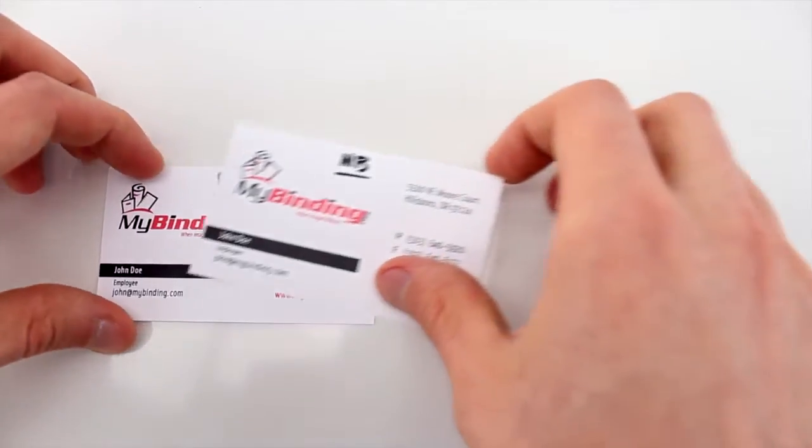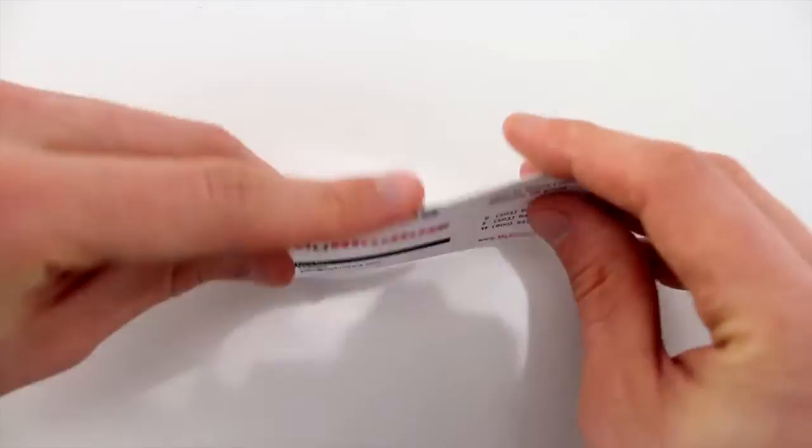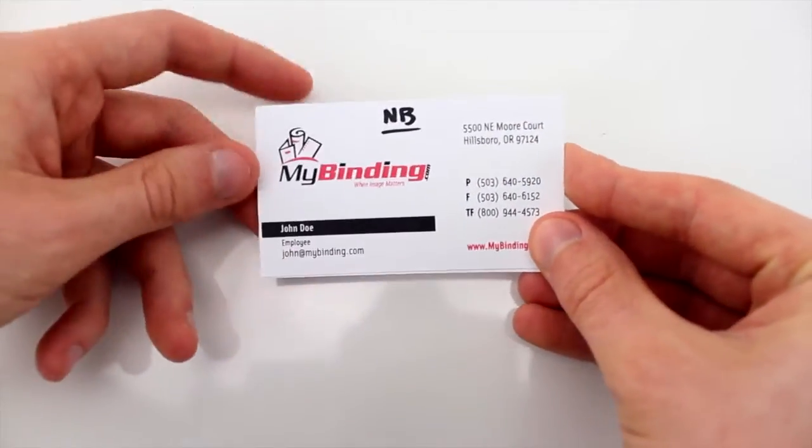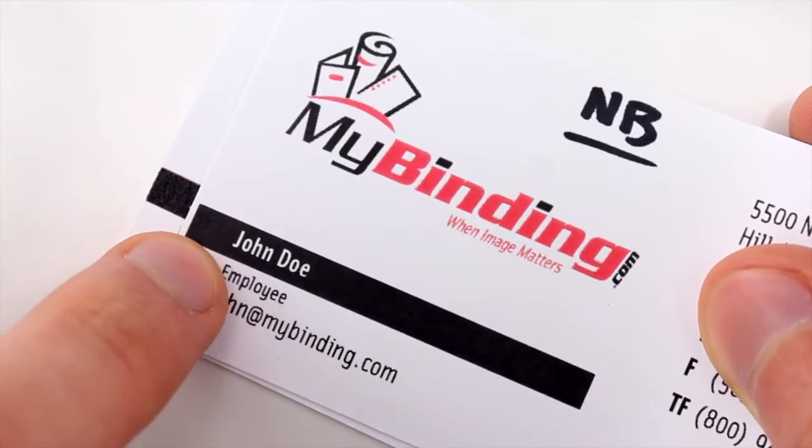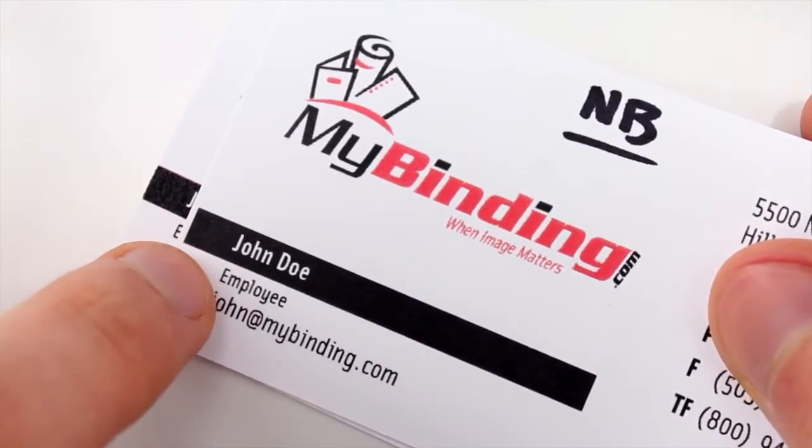They are the same. However, if you look closer, you will see that with the non-bleed card, the ink does not go all the way to the edge. That's actually because it's from the other card it was printed next to.